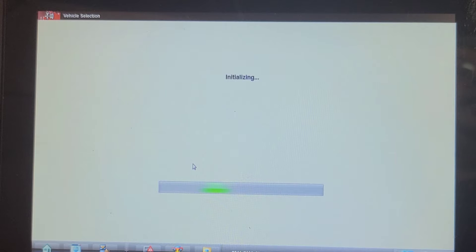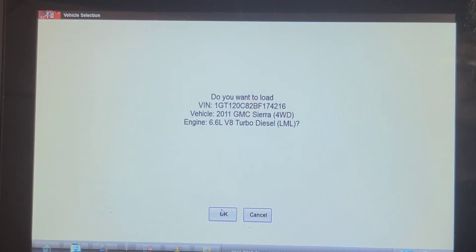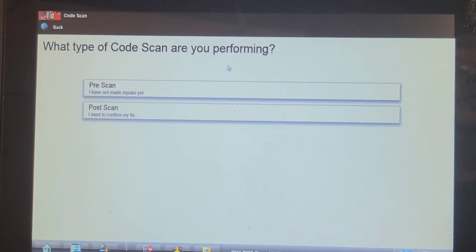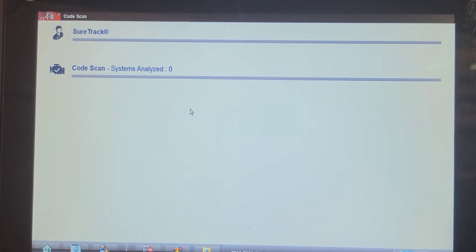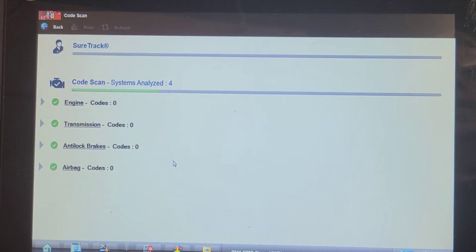I've cycled the key and I've still got the battery maintainer on it. It reads the VIN — that's good. There shouldn't be any codes because the service programming system should have cleared them out at the end, and I executed a network code clear.